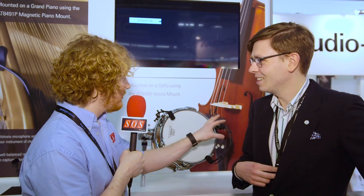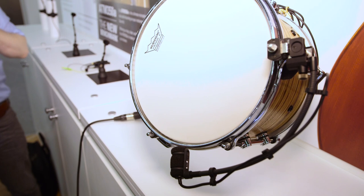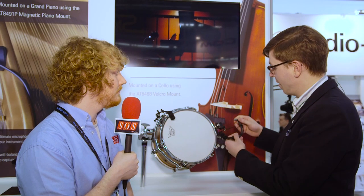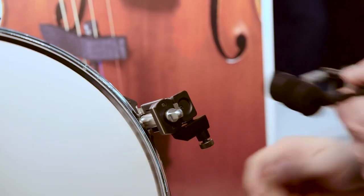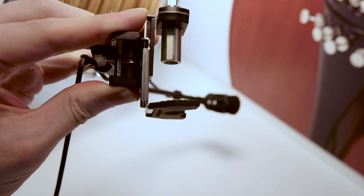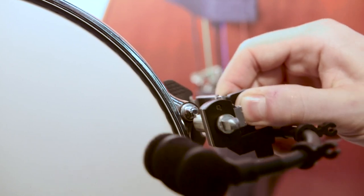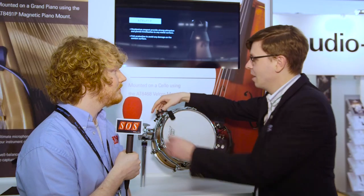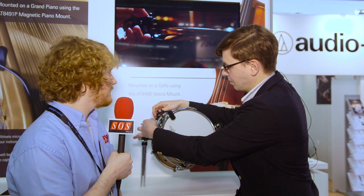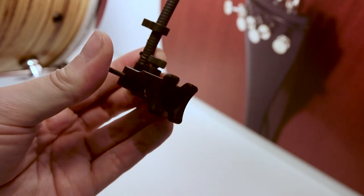Can you talk us through some of this, and you said it was modular — can you show us how this works? We have two different lengths of gooseneck. You just pop the microphone out and then all of them just clamp in nice and easily, then just clip on and off. This one goes nicely onto your drum so it's rock solid. You position it, it's not going to move.